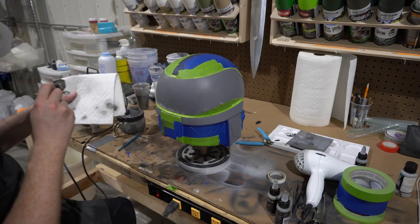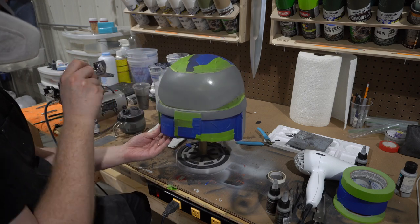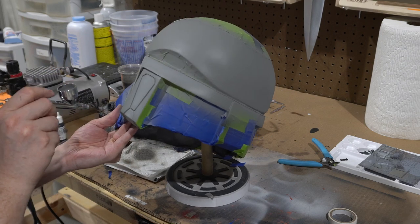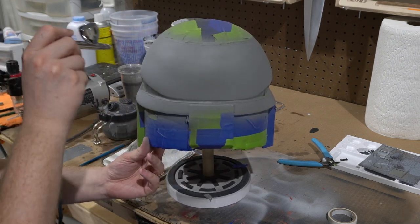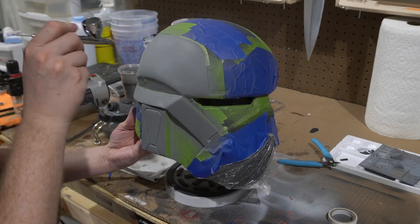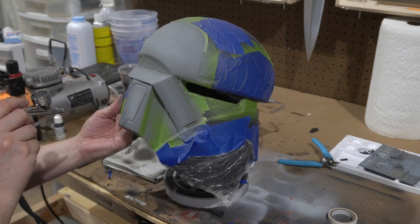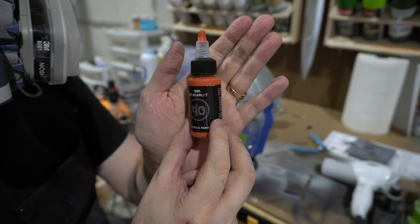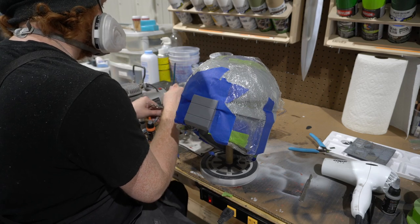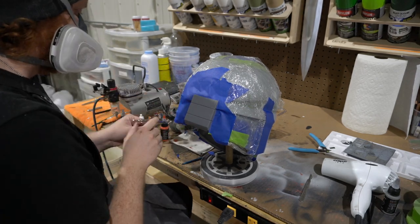We move on to the gray next. It's pretty close in color to the primer we're using, but I want consistency between all the other Bad Batch helmets I've done. I'm using Reefer Gray — a dark and light Reefer Gray — that you commonly see across many of the builds we've done. Using the dark Reefer Gray as the base coat and then the lighter color on top, especially hitting the middle points where light is more likely to reflect off.